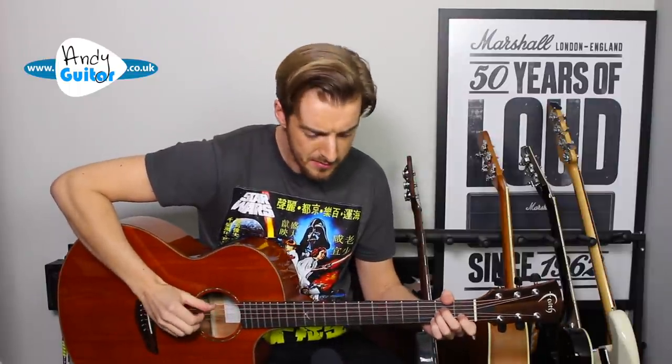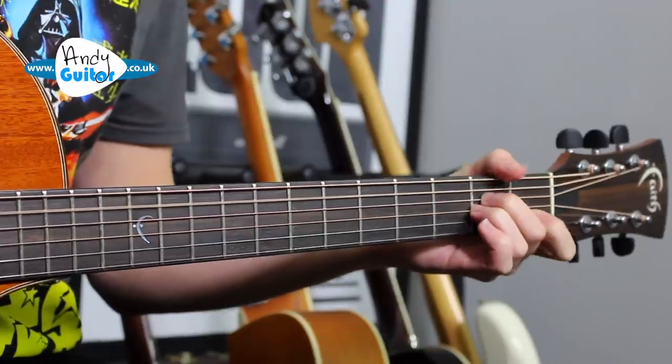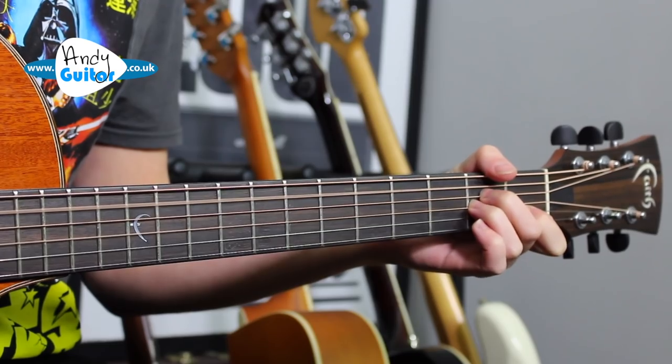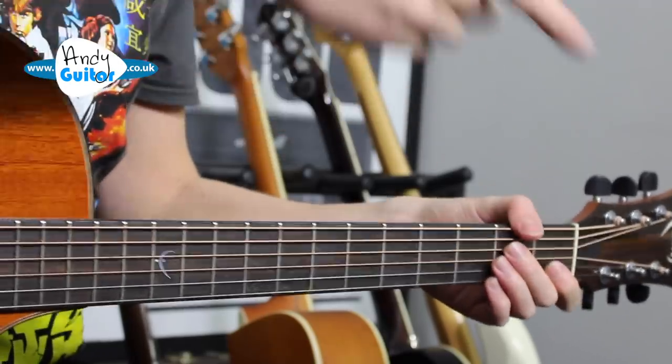A couple of standouts are definitely 'Ain't No Sunshine,' and the biggest reason for that is because no matter how you play it, the guitar playing doesn't happen at the same time as your voice — so you get time to think about what you're singing. [Demonstrates: 'Ain't no sunshine when she's gone... it's not warm when she's away.'] We can do a basic strumming version of that as well, but you get the principle.